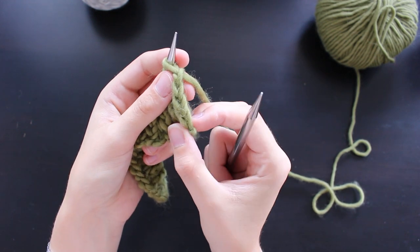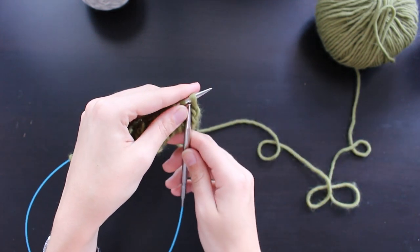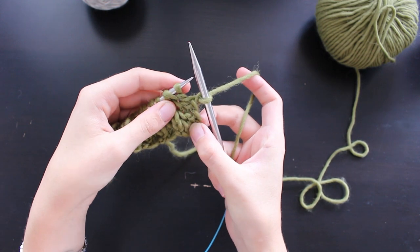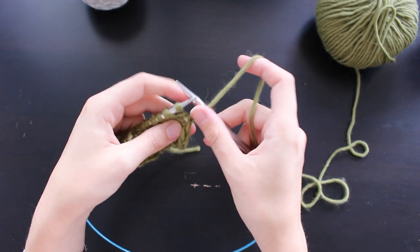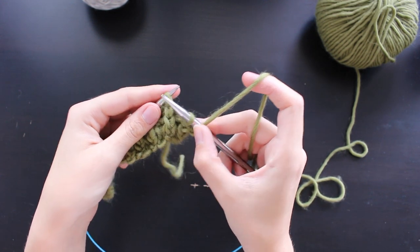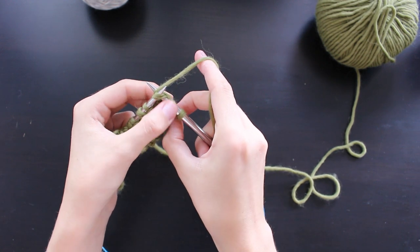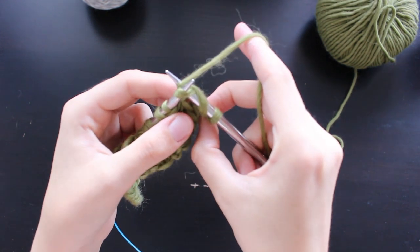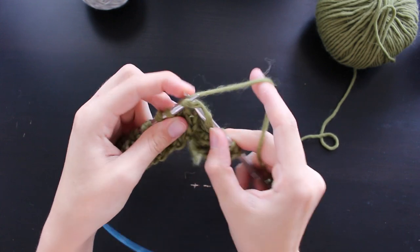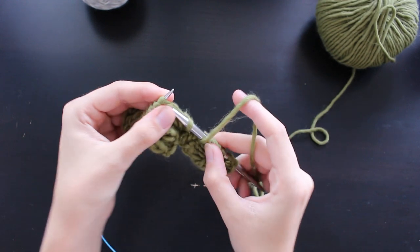I work a simple twisted slip stitch on the edge, which means I slip the first stitch of each row knitwise and purl the last stitch. I then slip one yarn over — bring the yarn to the front, slip one, and I've created a yarn over — because I'm then going to brk, which means knit the next stitch together with the yarn over. I continue slip one yarn over, brk one, in this fashion until the end of the row.